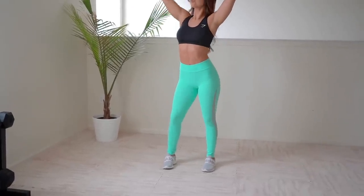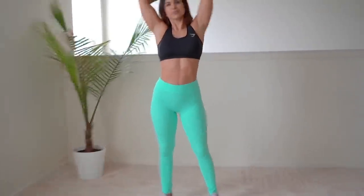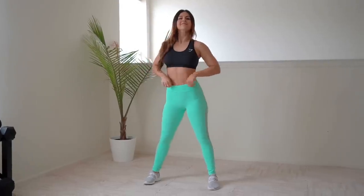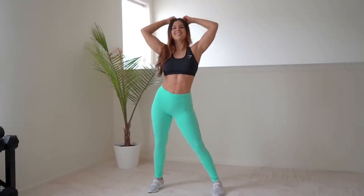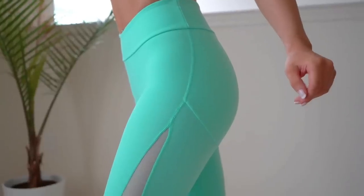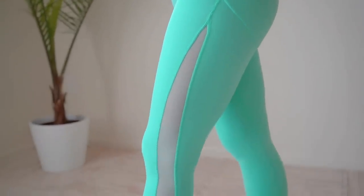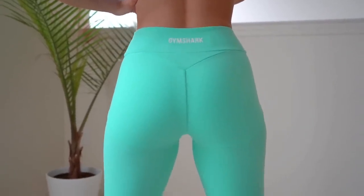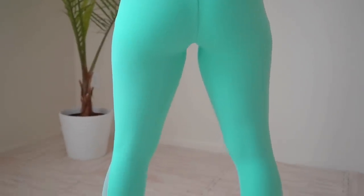Moving on to the Form Leggings in mint — these are nearly identical to the Move. Same price, $45, also made of nylon and elastane, except with a little bit less nylon so it's not quite as buttery soft, but still very nice. The key difference: there is no seam down your middle crotchal region, which means no real camel toe issue — that's an improvement! It also has a nicer mesh line down the sides of the legs. The back still has that kind of Spanx-like extra material.